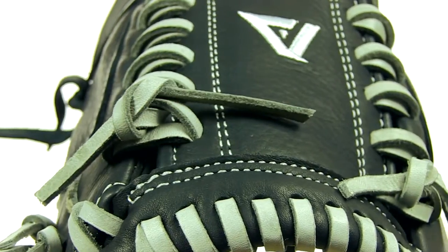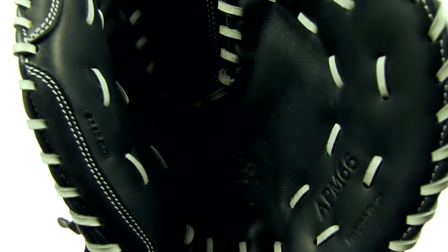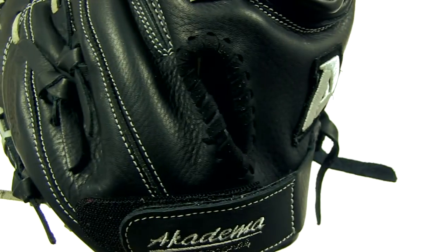One of the Praying Mantis' unique features is a double flex hinge, and it makes the glove snap closed when you catch the ball. Pretty cool, right? And the new patented stress wedge technology, located between the index finger and the thumb, absorbs the shock of each catch, protecting your hand against injury.